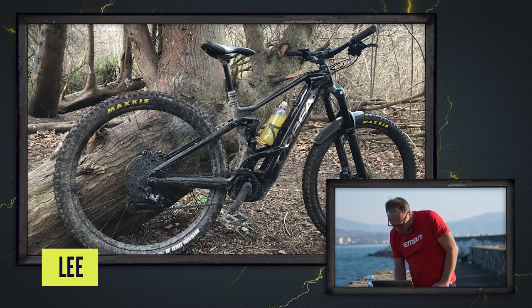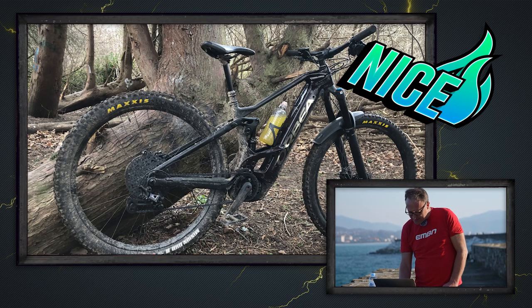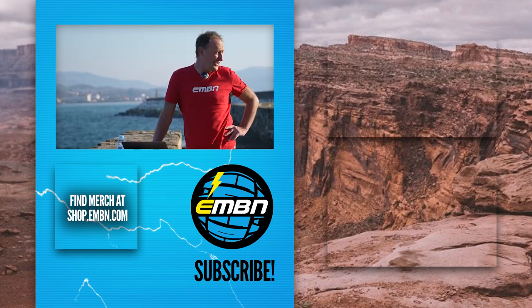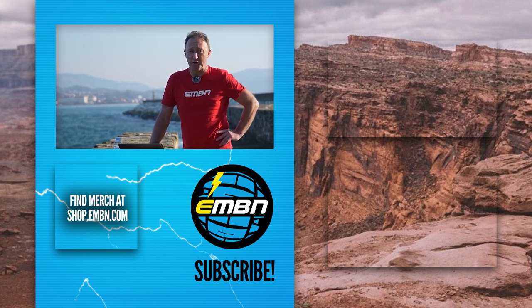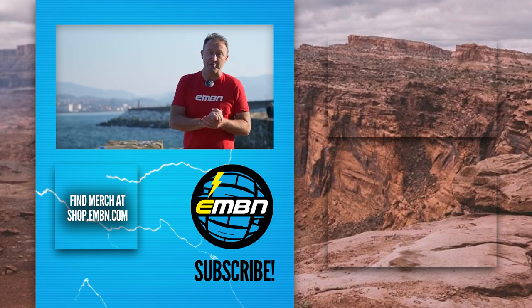We've also got another Orbea from Lee in South Shields — a nice shot for sure. And a barking dog means that's the end of this week's EMBN show from the Basque Country. Thanks for joining us. I need to go have a coffee and maybe a quick beer to get over that terrifying slab in the Bay of Biscay earlier today. Let us know what you think of the Orbea Wild, and we'll see you next week.